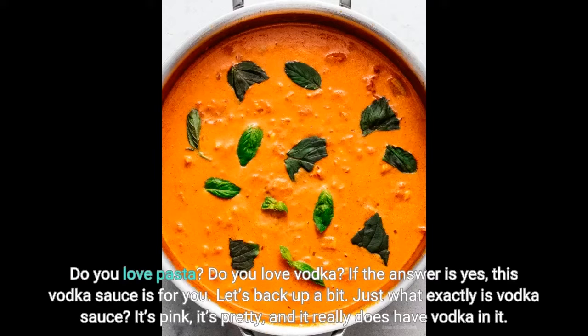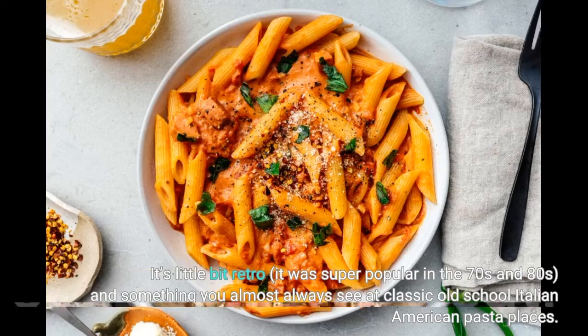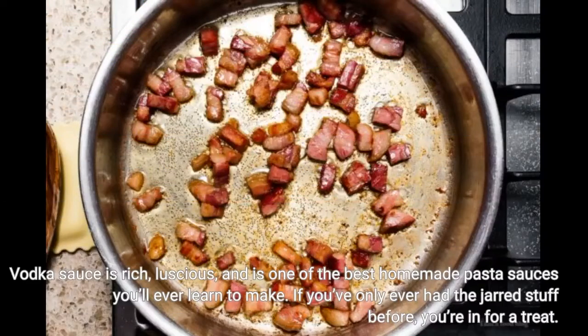Let's back up a bit. Just what exactly is vodka sauce? It's pink, it's pretty, and it really does have vodka in it. It's a little bit retro — it was super popular in the 70s and 80s, and something you almost always see at classic old-school Italian-American pasta places. Vodka sauce is rich, luscious, and is one of the best homemade pasta sauces you'll ever learn to make.